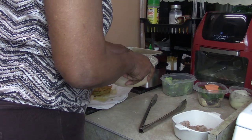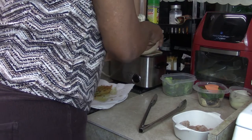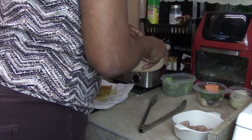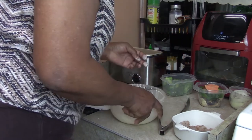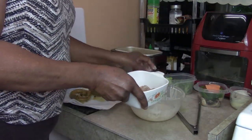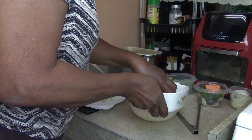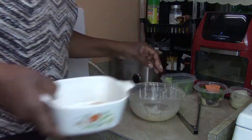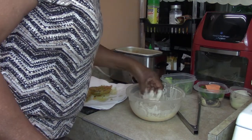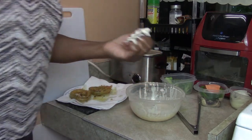Now I'm going to put the broccoli in. The last thing we're going to put in the batter is our shrimp. I have a lot of shrimp - maybe 20. That has the batter on it.